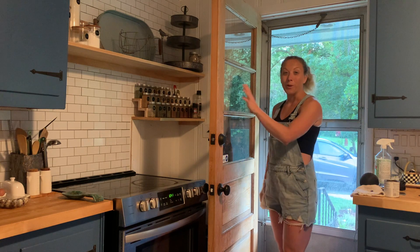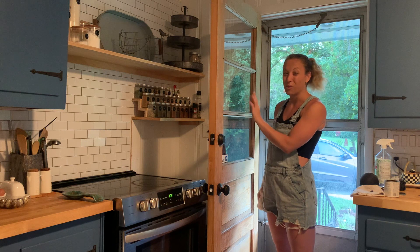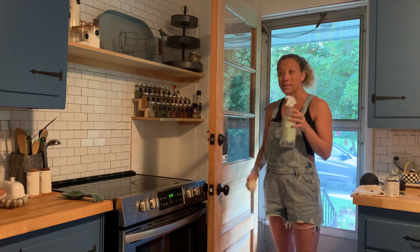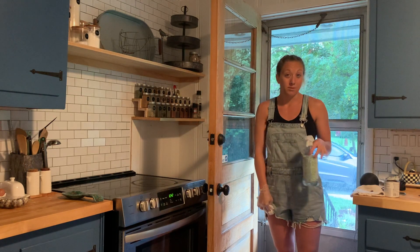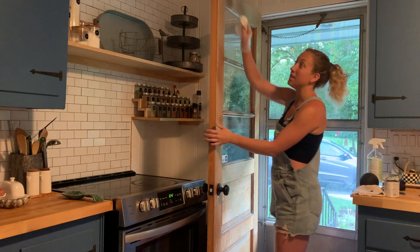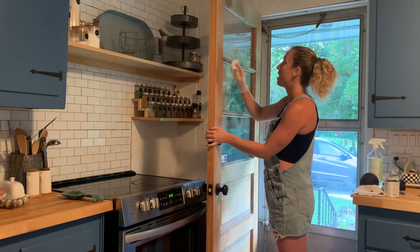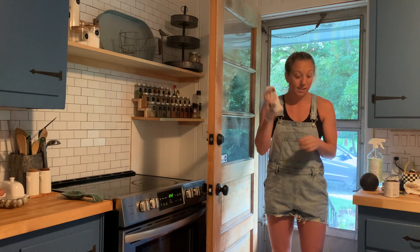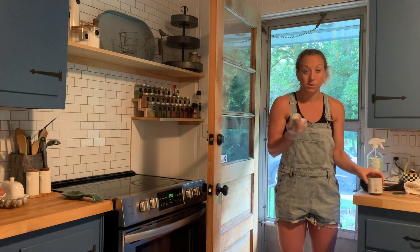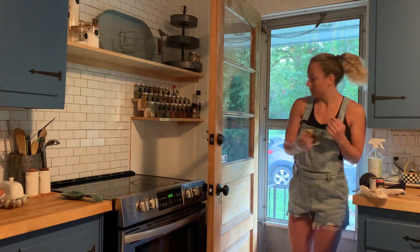First project: we're going to stain this door. I've already gone ahead and sanded it, so I'm going to spray it clean — just to get rid of any dust from sanding or anything sitting on there — and then I'm going to take my stain and work it in with a brush.